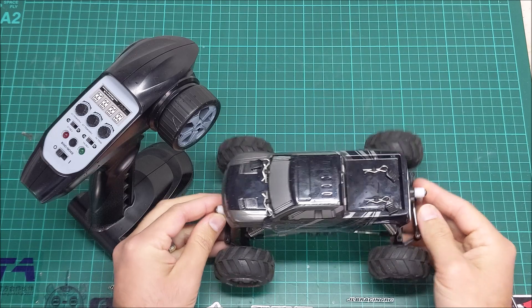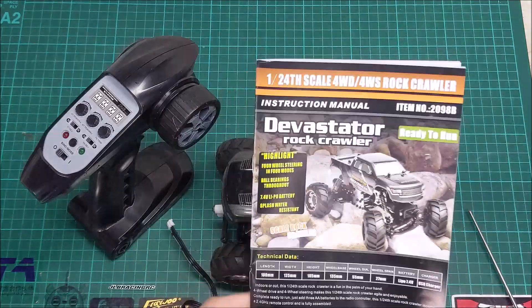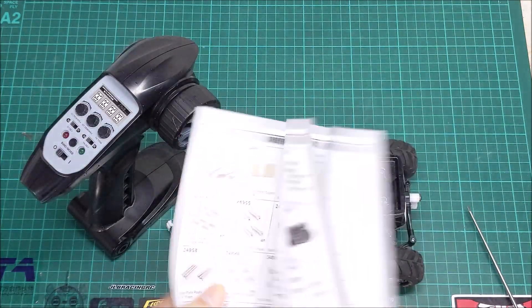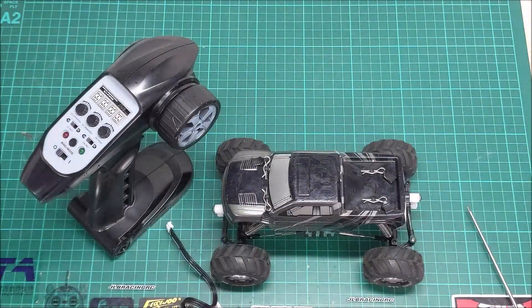So first of all let's take a look at it. There's not too much included when you buy it. You've got the instruction manual there — it's a pretty nice colour. It's mostly just an exploded parts diagram really, but it's fairly well written, pretty good English, which is a nice surprise.